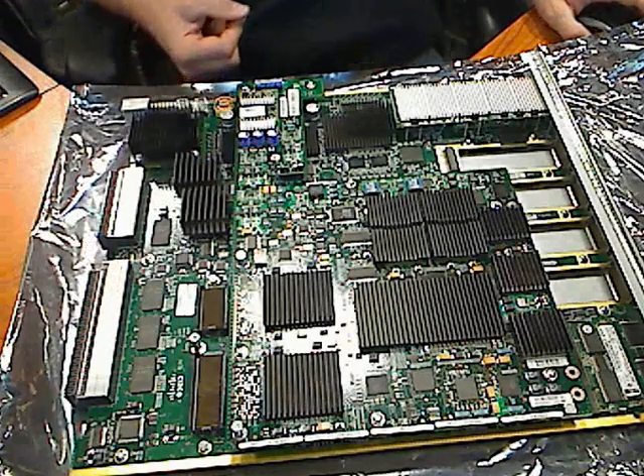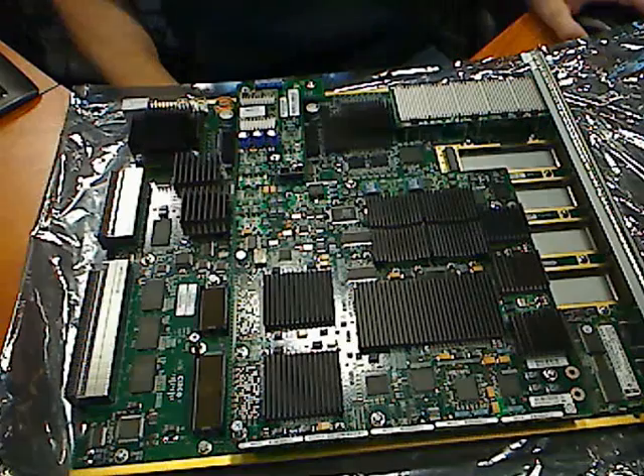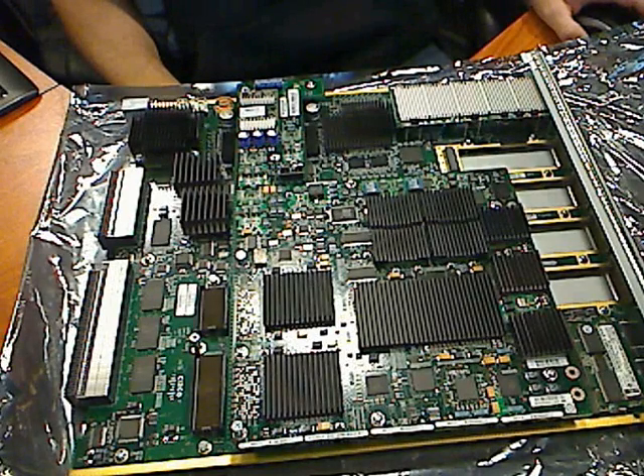Hi guys, in this video I will show you how to remove and install a Distributed Forwarding Card 3, as well as remove and install the ethernet memory module. I'll perform this on a Cisco WS-X6704-10 Gig card.